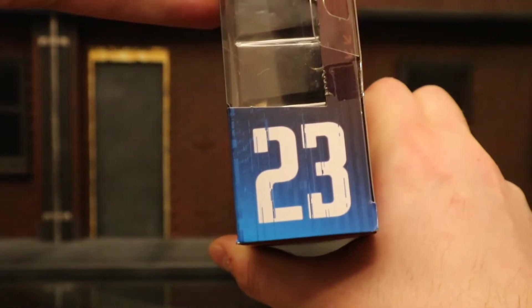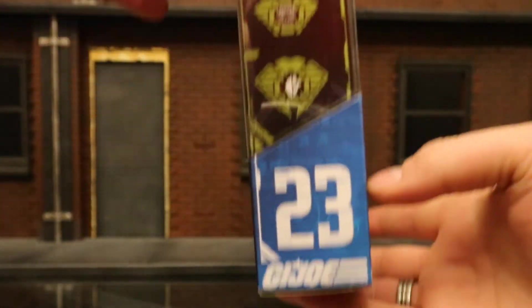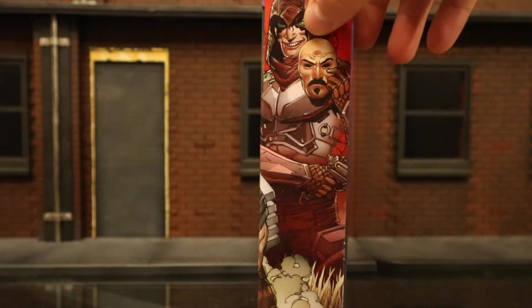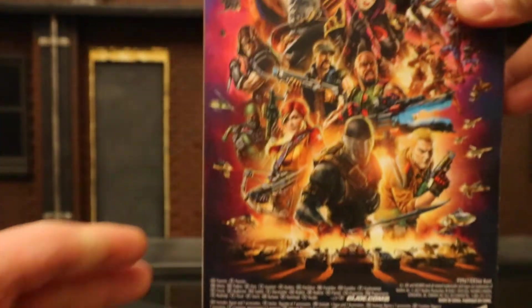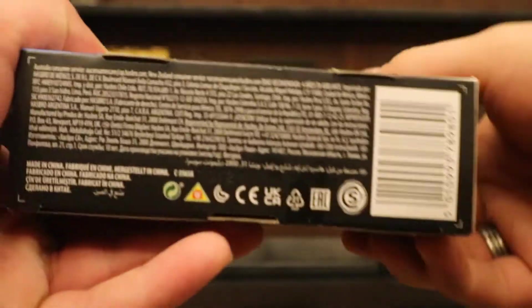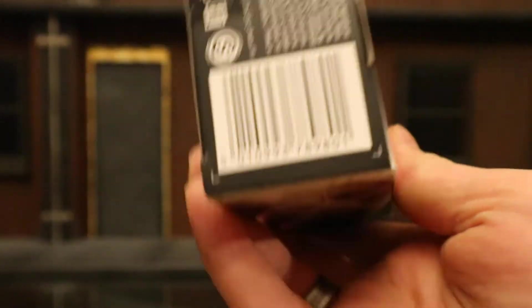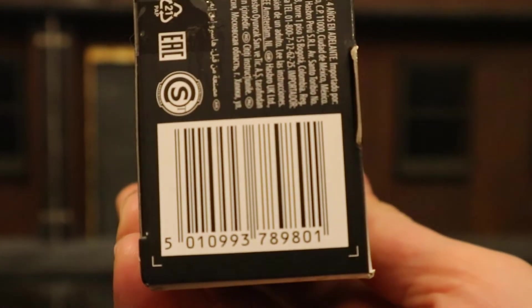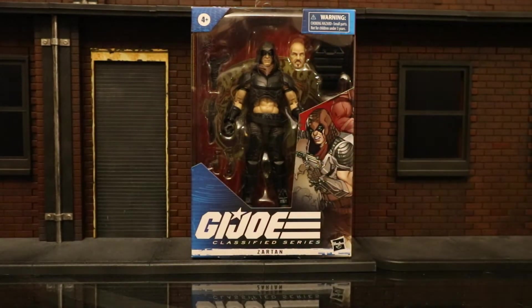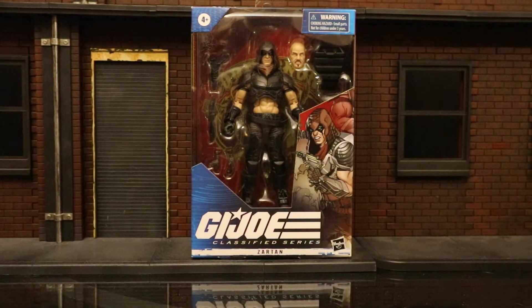At the top you can see he's the 23rd figure in the line. One side has some different insignia, 23 again. The other side shows him taking his different face off. On the back there's a whole bunch of other G.I. Joe figures in the line. The bottom has credits and a barcode. I got my figure from Amazon, pre-ordered him — it got delayed but finally got him today.